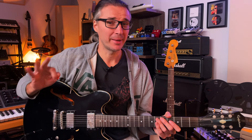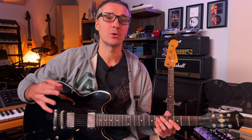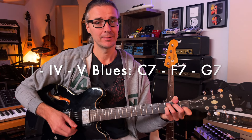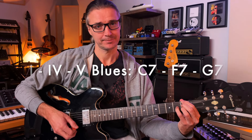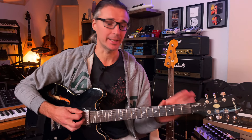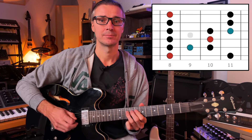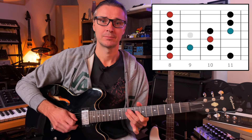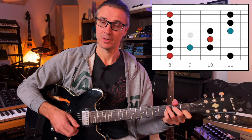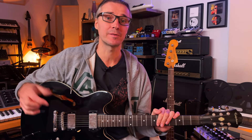There are many purposes for this scale, but the most important one is that we can use it over a whole blues progression. If we have a blues in the key of C — a one-four-five with C7, F7, and G7 — we can use the C blues scale over the whole thing. Not everything will sound great, but it does fit.